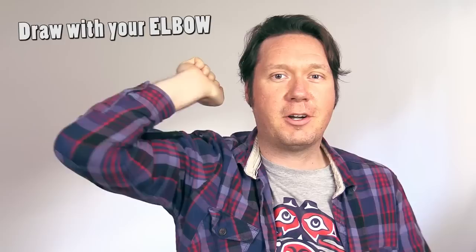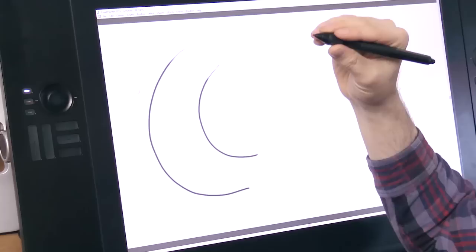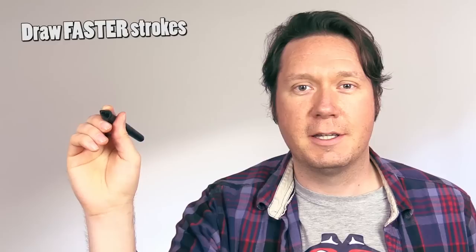Tip number one is drawing with your elbow — and no, I don't mean putting the pen in your elbow and trying to draw like this. Rather than drawing with your fingers or your wrist, keep your fingers and your wrist completely locked and draw using your elbow as the center of rotation. That'll make sure that your lines are nice and curved and smooth.